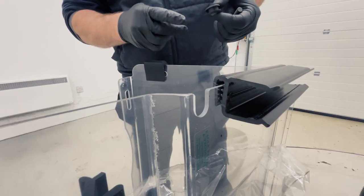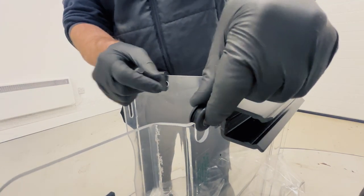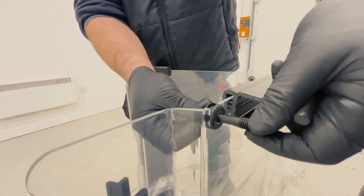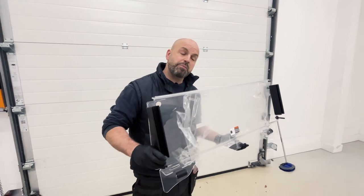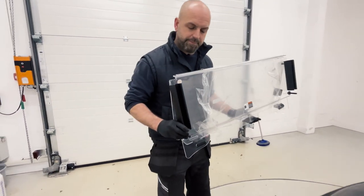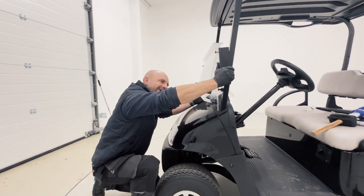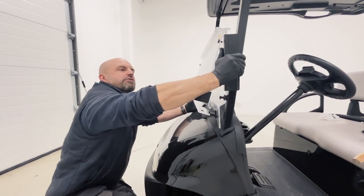To help with the installation of the screen, most people find it easier to fit the screen rubber and the bolt each side before installation. Next we're going to fit the screen, lining the bolts up with the pre-cut holes in the front windscreen frame. Firmly press the screen channel over the front windscreen frame.